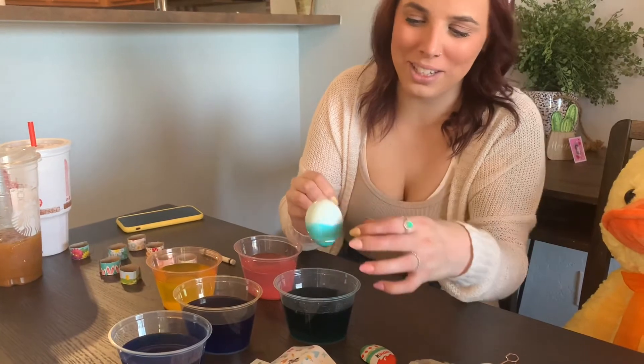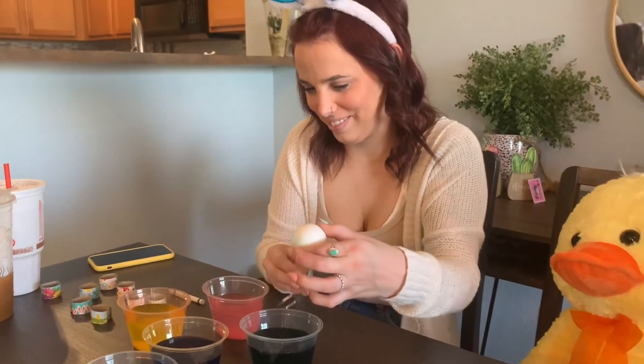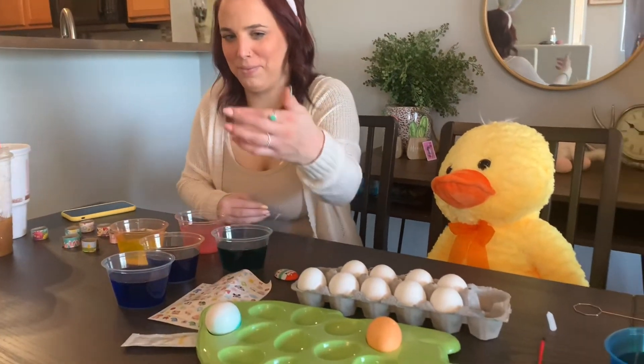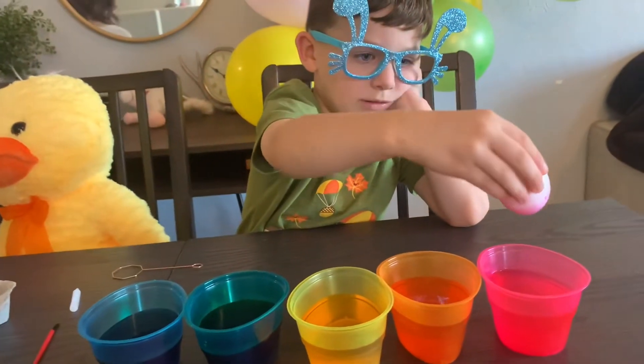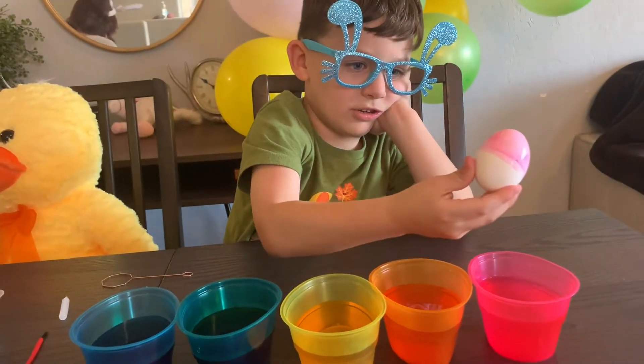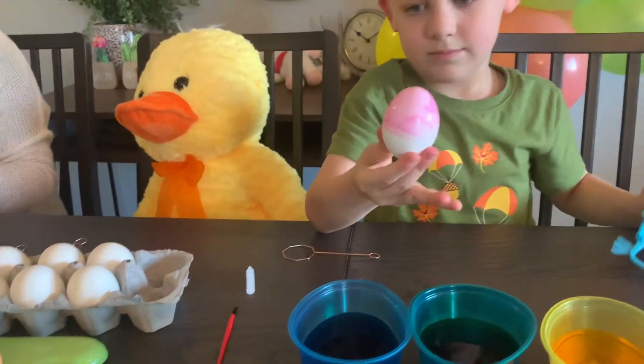It's so good. Did I mess it up? No. Just let it dry and then you can do the other half.